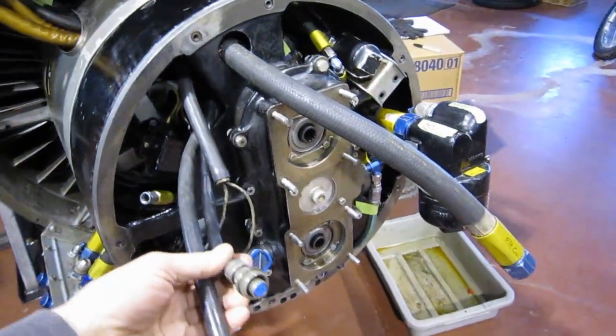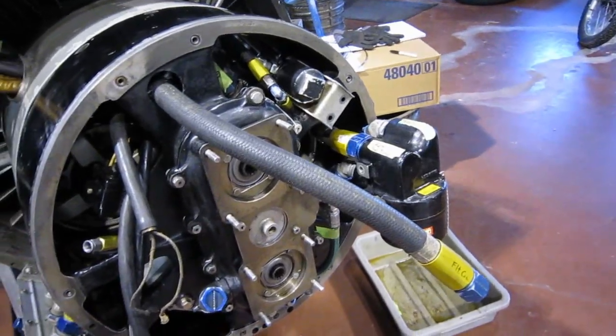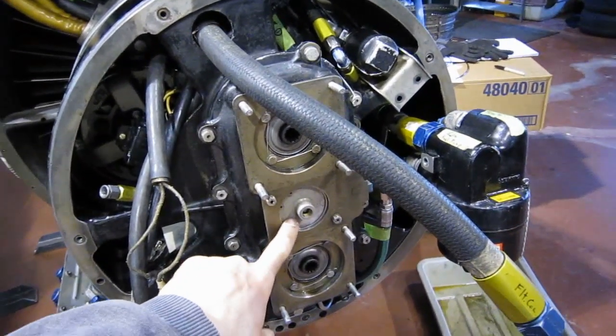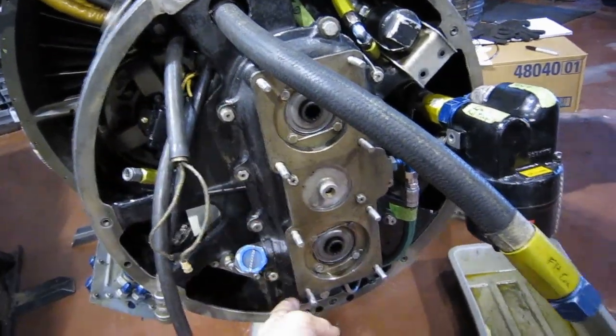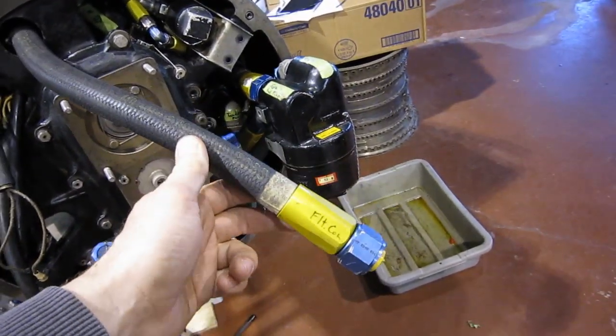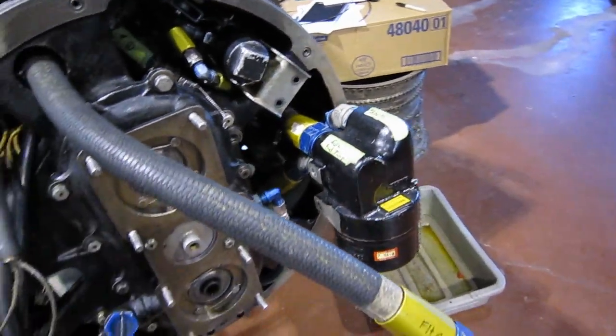These two leads here would be speed indicators for the two accessories. This is a cover plate for the drive shaft that joins into a spline in the back of this gearbox. This is labeled flight control — I honestly don't know what it does. This is the main fuel filter; it's a high pressure filter.